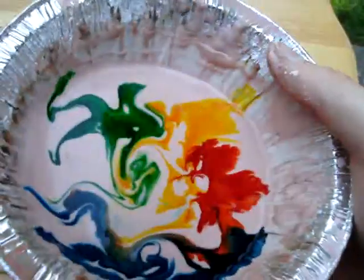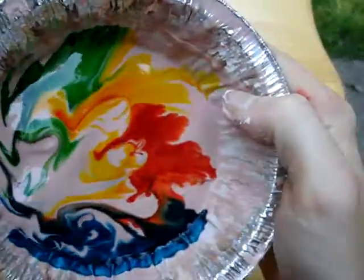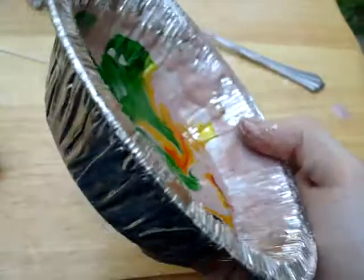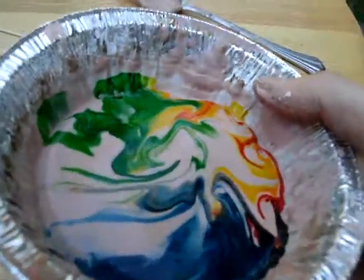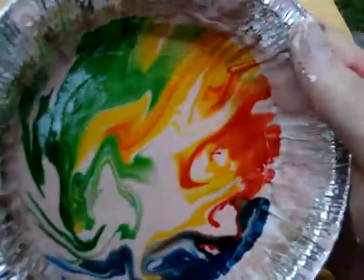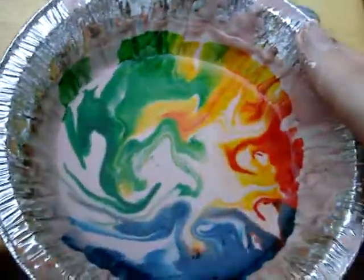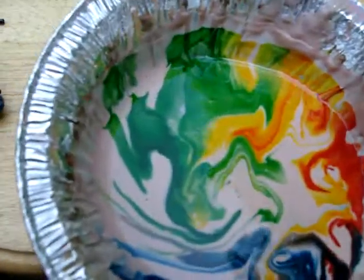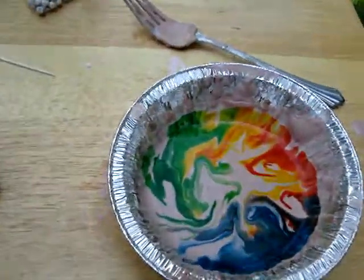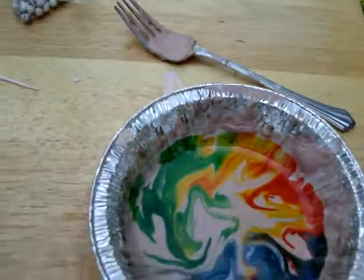Another thing: you want to keep this mixture stirred up because if you leave it sitting around it tends to get hard. You can add water to make it thinner, or cornstarch to make it thicker. Experiment with different ratios. Also, putting salt in it will make the mixture thicker because it'll dissolve the water.